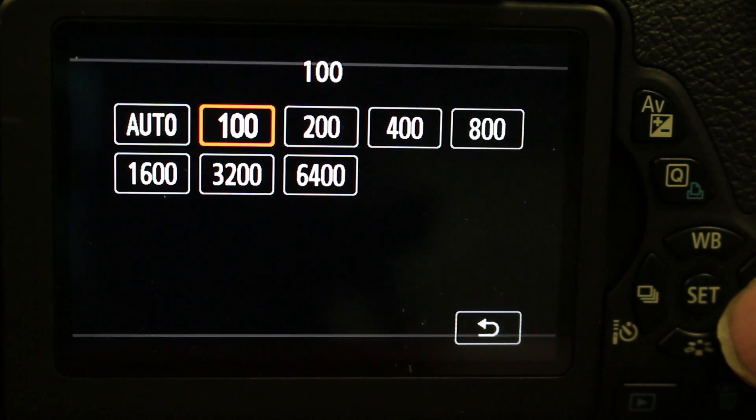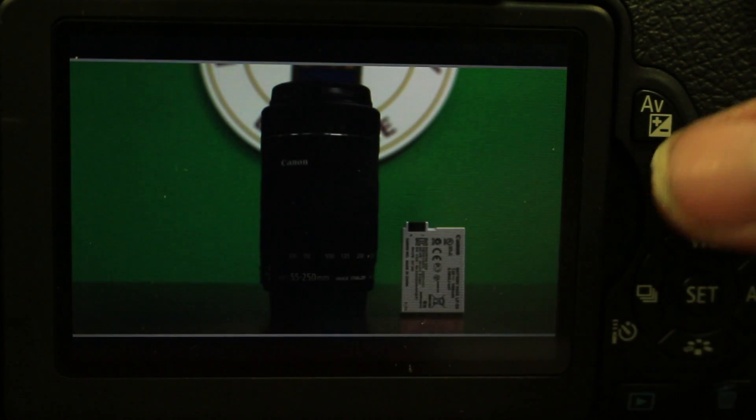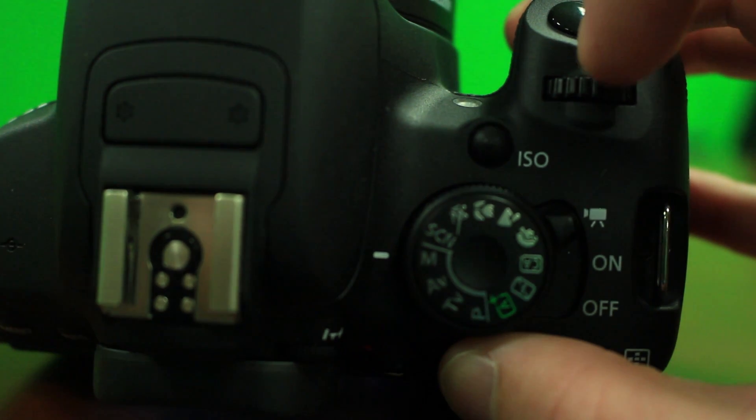As you can see, highlighting 100 dims the image to near black, but as the number rises, so does the image. Highlight the number which best fits your lighting location.